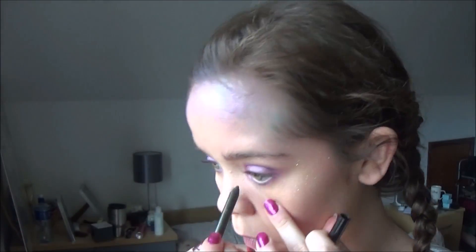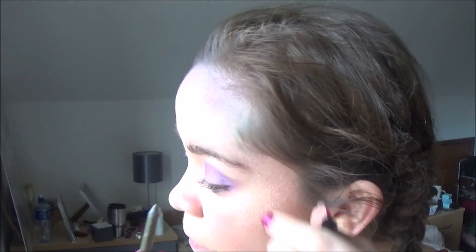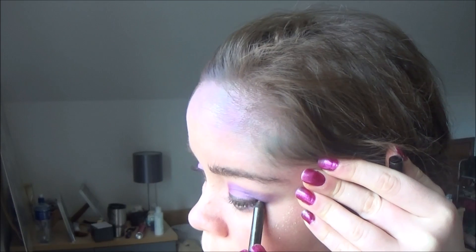Almost done, it's just time to add some definition to the eyes. I'm applying this golden olive eyeliner to my waterline and to my upper lash line as well, just to give that sort of nice cat eye flick. It does also make my eyes pop out, especially when I'm wearing this purple eyeshadow.